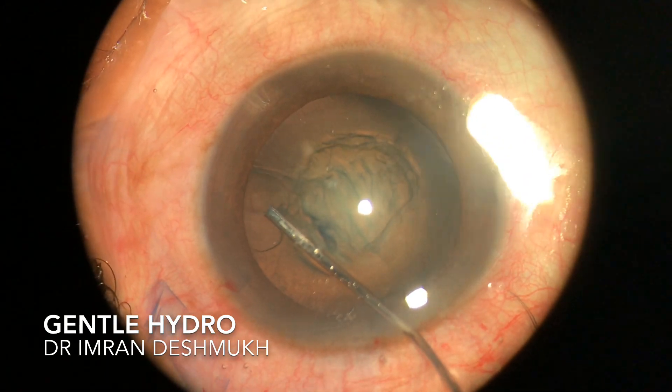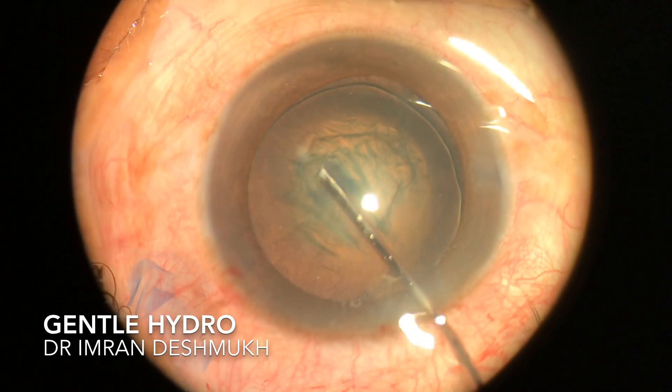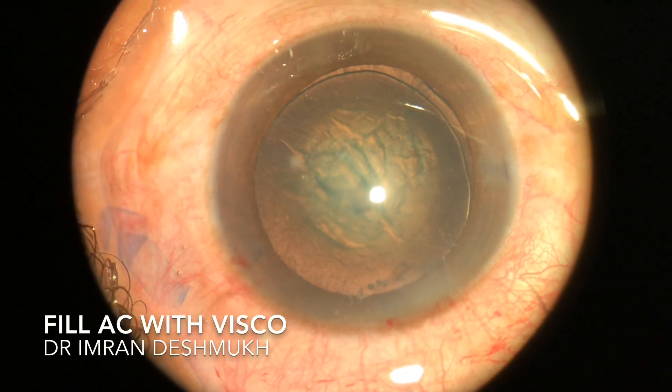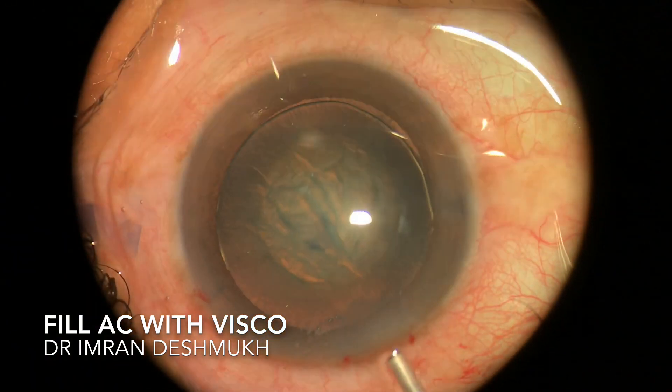Gently do hydro — you can see the wave coming — and then gently tap. You don't want the AC pressure to go very high, so be slow and be steady.